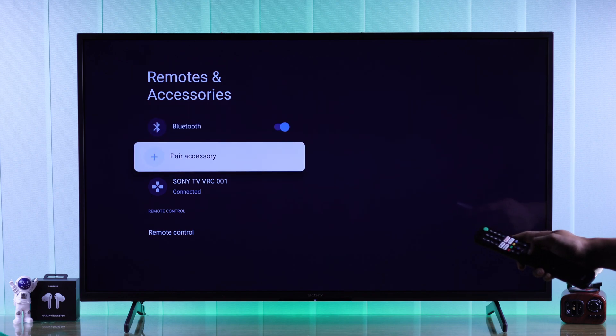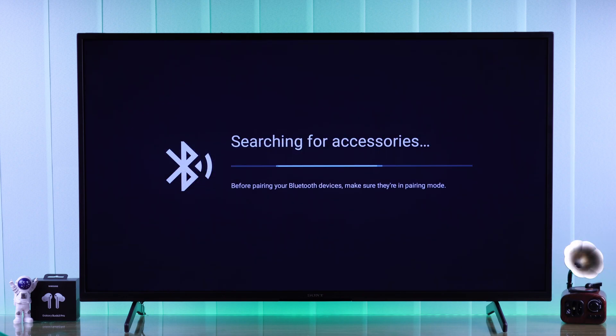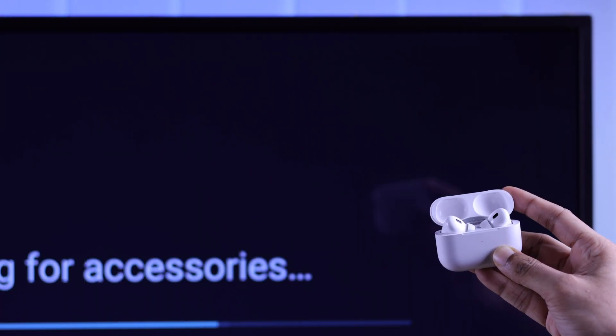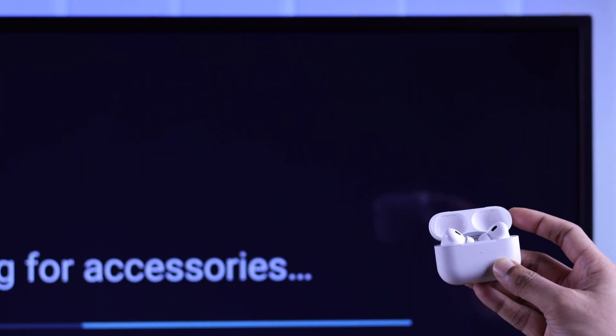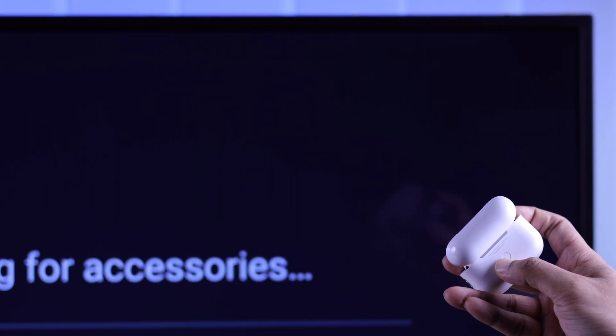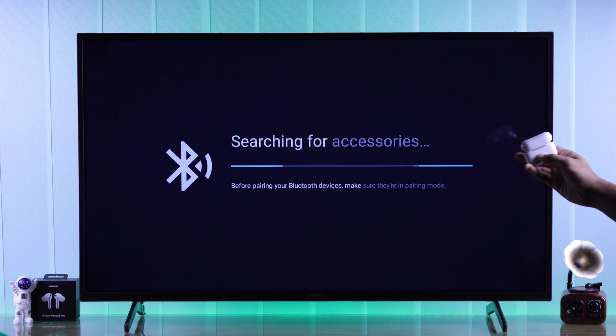From there, press on 'Pair Accessory.' Now that your TV is searching for your AirPods, you'll need to put them into pairing mode. Opening the lid should be enough, but if they don't pop up on your TV, press and hold the pair or setup button at the back for a few seconds and they should appear.